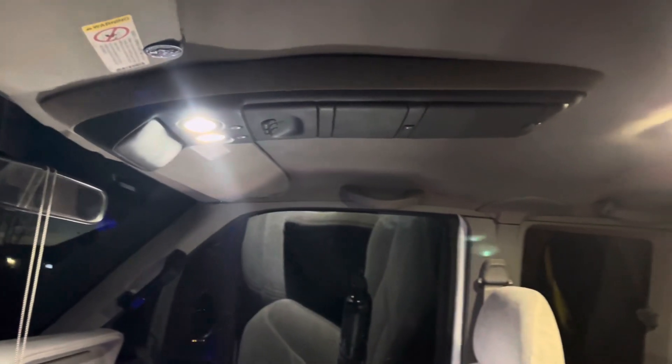Alright, so this is what it looks like at night — these things are extremely bright. Alright, this is the license plate light.